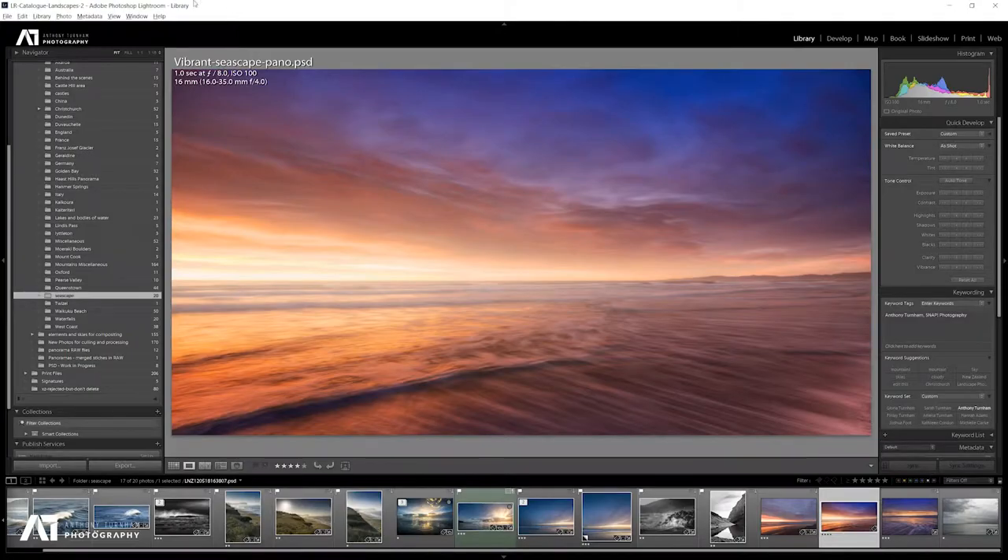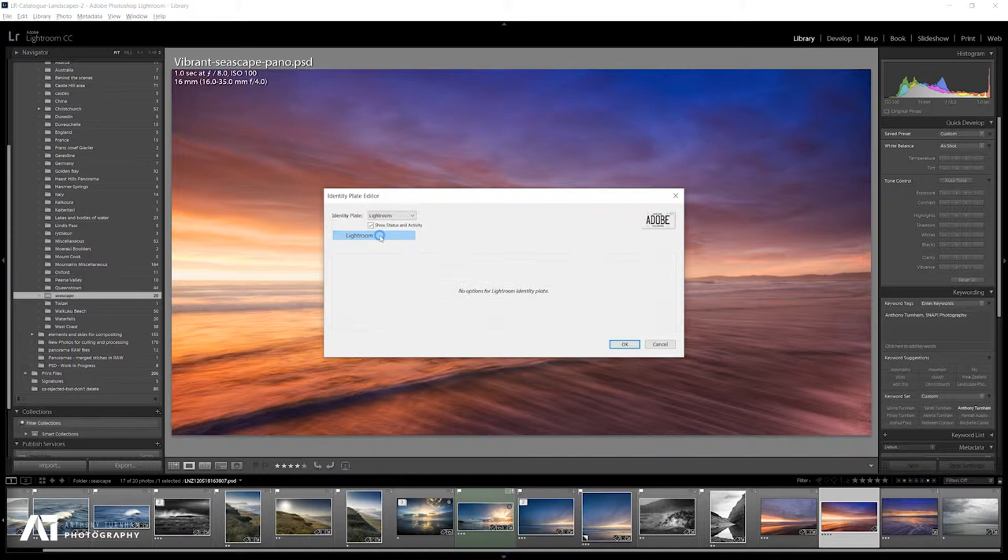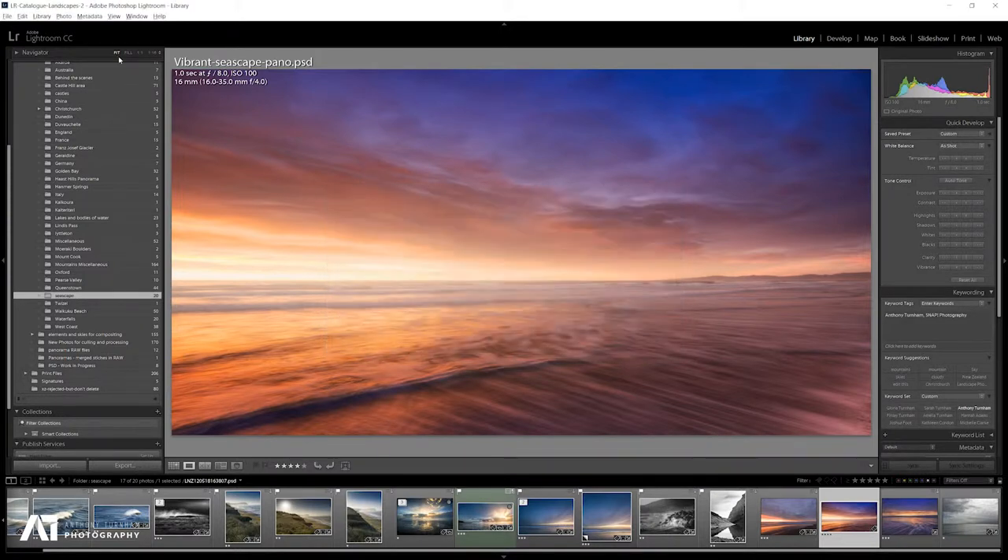If we jump over to Lightroom, you can see I've already put a version up in my top left-hand corner. If I right-click and go to Identity Plate, I can change this back to Lightroom only. Now for most of you, that is what you will see if you have not created your own personalised identity plate.